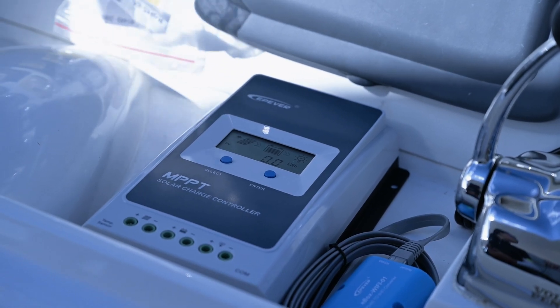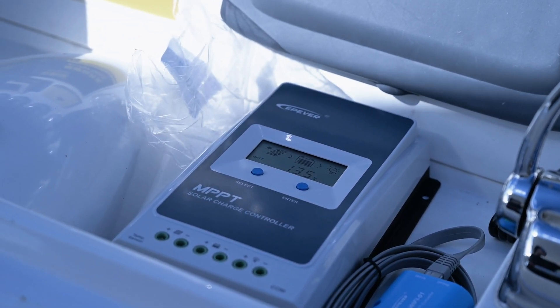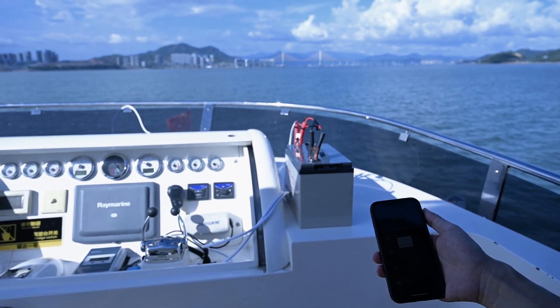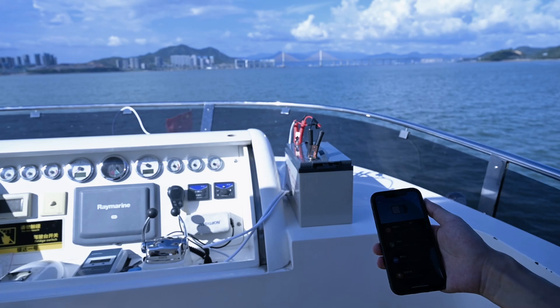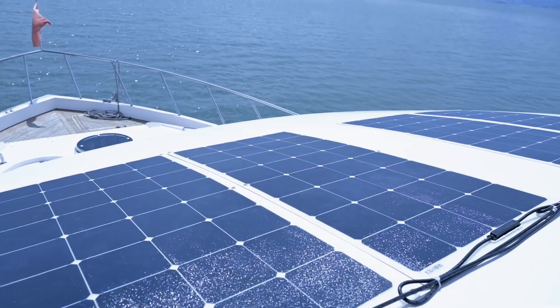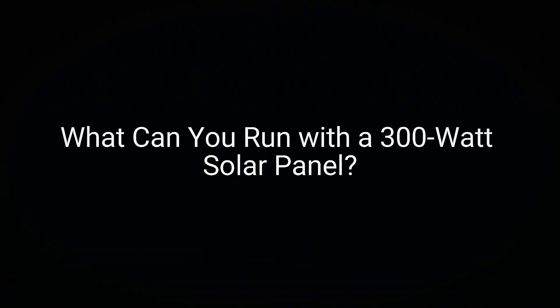Also, don't forget about energy loss in the system. Your charge controller, which manages the current going from the solar panel to the battery, is crucial here. There are two main types of charge controllers: PWM, which stands for pulse width modulation, and MPPT, which stands for maximum power point tracking. MPPT controllers are more efficient at optimizing energy output.